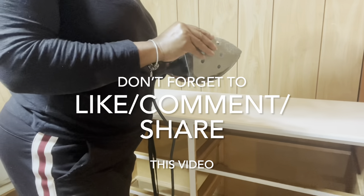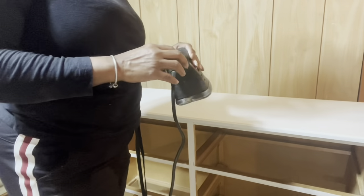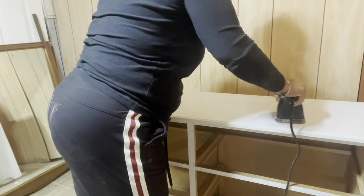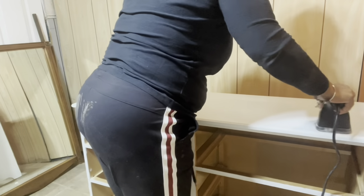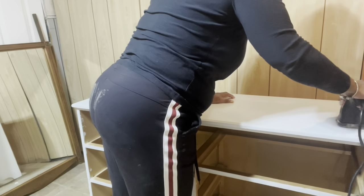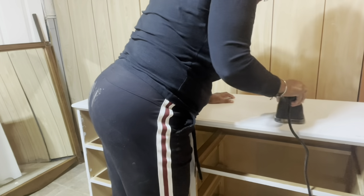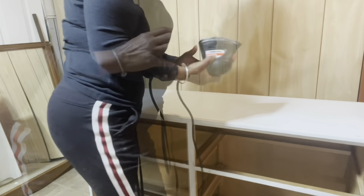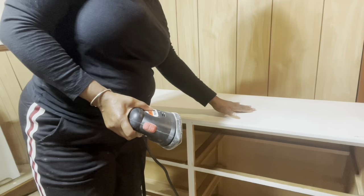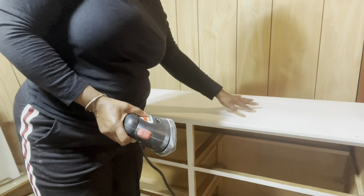Now that everything is clean and dry, I'm going to take a 100-grit sandpaper and my small sander to scuff sand the piece. It looks like sanding has failed - this is a latex paint and it's just gumming up on the sandpaper.